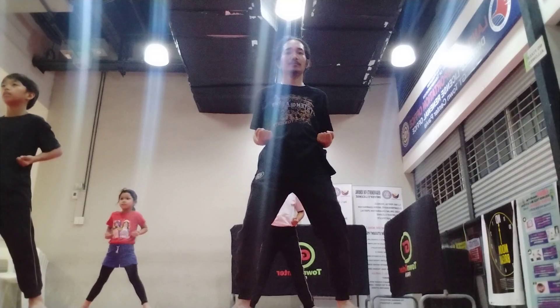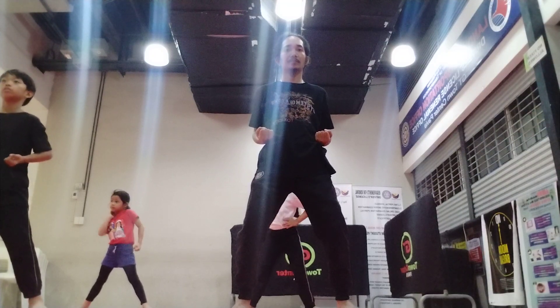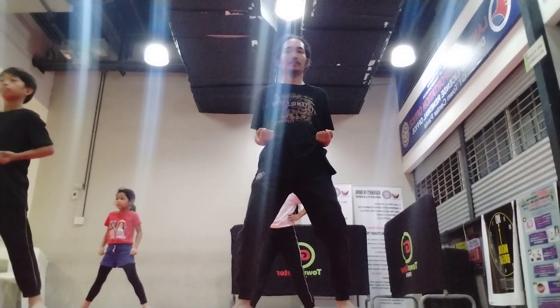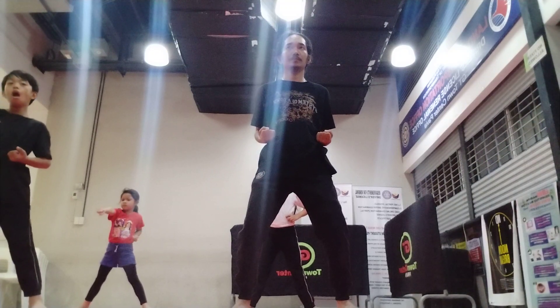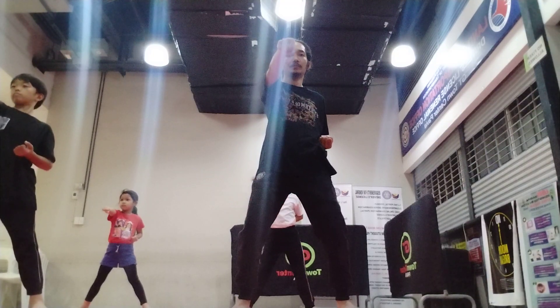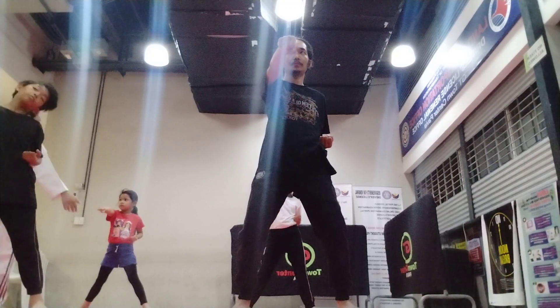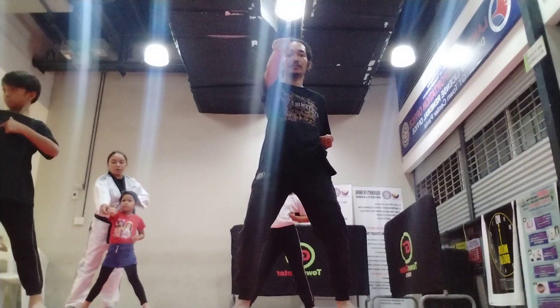Okay, this time, let's do the left hand middle punch. Everybody, aim with your left hand. Okay, this time, let's do the single middle punch. Okay, where is the target of single middle punch? In the middle — so in our solar plexus area.